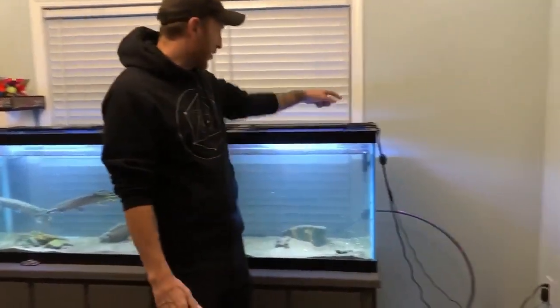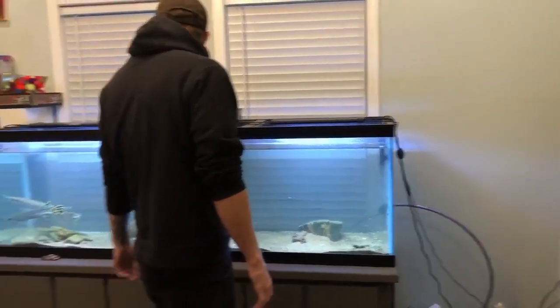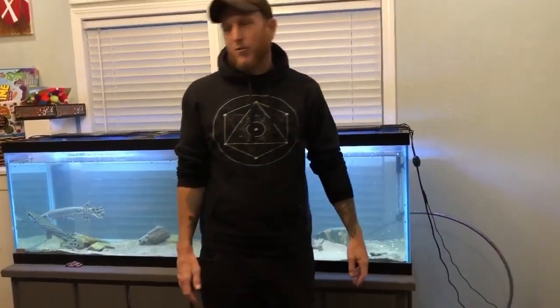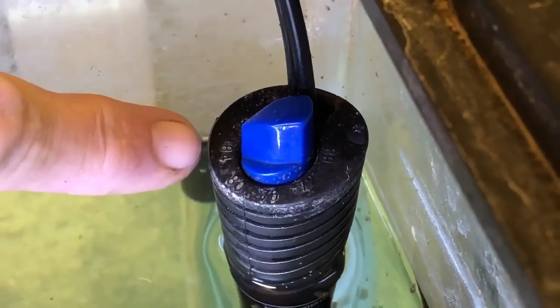Right now I have my heater at 84 degrees and they are eating like crazy, which we're going to show that real quick. You can see right here we're at 84 degrees.